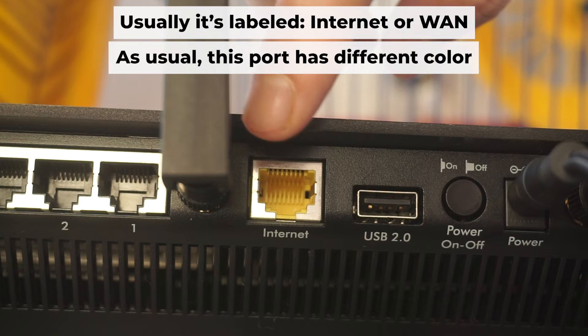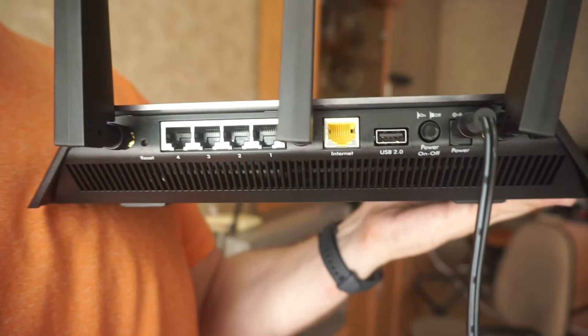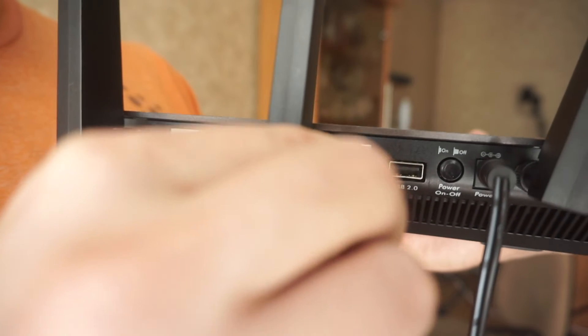Next, plug the cable from your internet service provider or from your modem into a special port. This port is usually labeled as internet and usually has a different color. Each cable should be inserted until it snaps into place.